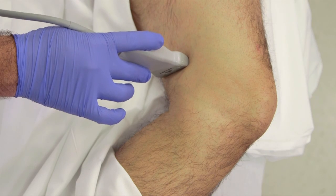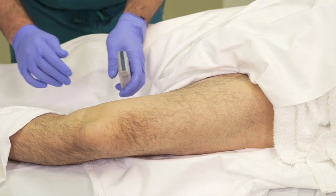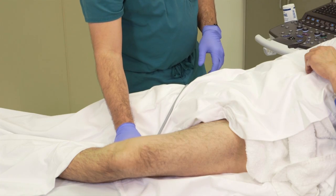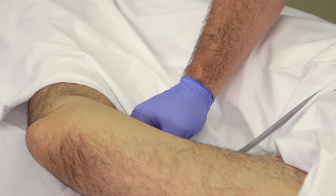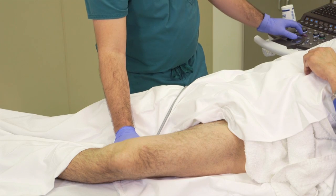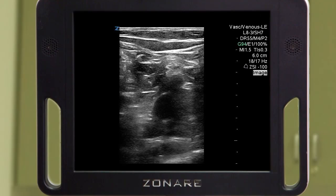Now that we've reached the level of the adductor canal we're going to go posterior to the knee to the popliteal fossa. You'll notice that frequently you'll have to increase your depth on your ultrasound machine as the popliteal vein and artery run a little bit deeper than they do when you're imaging the leg from above. So I'm going to increase my depth and use the optimize button here on the Z1 Pro to get the best image that I can.